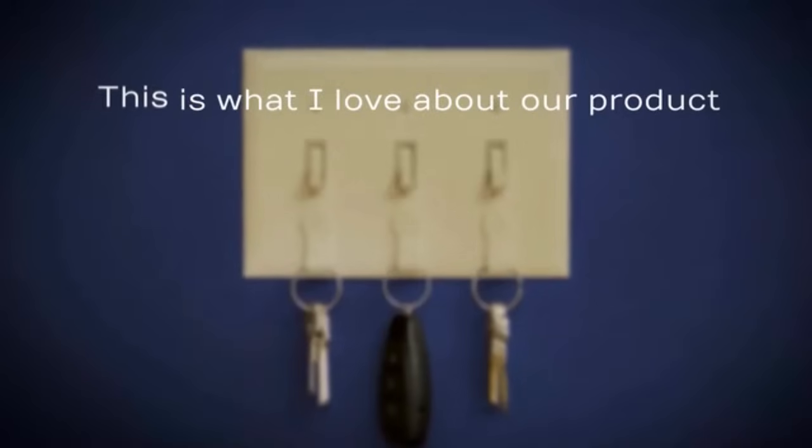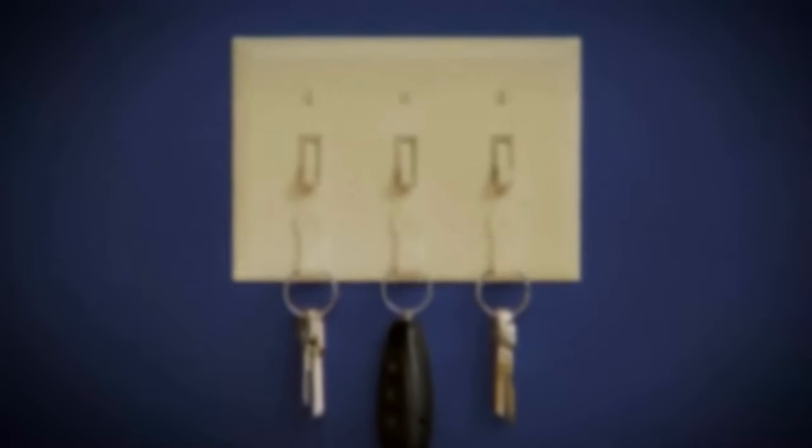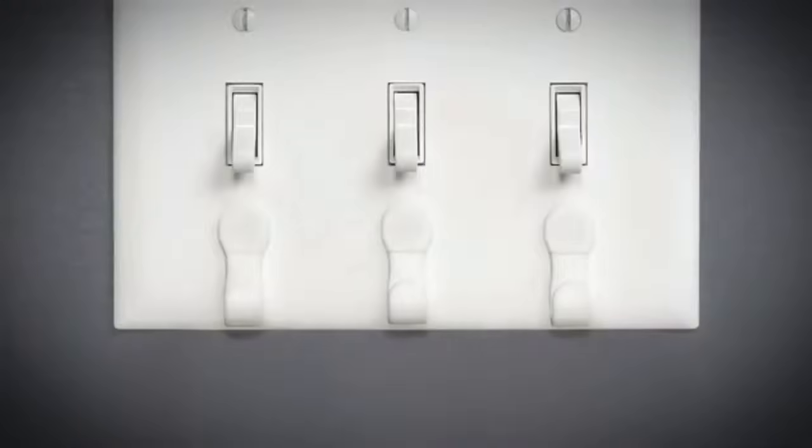This is what I love about our product because it's simple, sleek, stylish, and discreet — doesn't even look like it's there. It blends in perfectly with your faceplates. We offer it in two different colors: white and ivory.